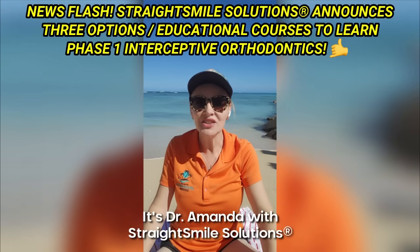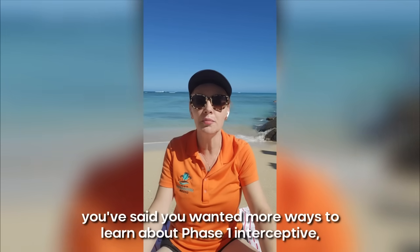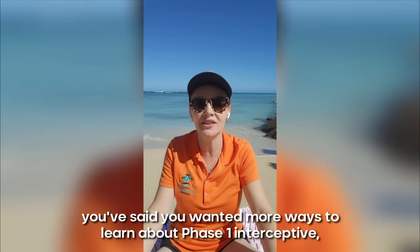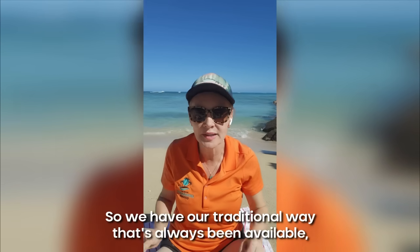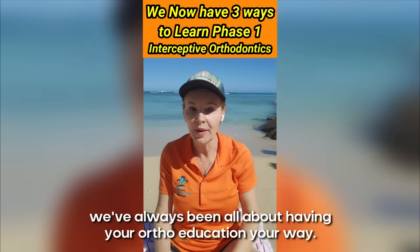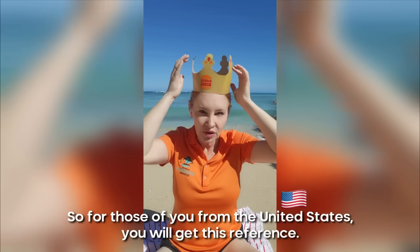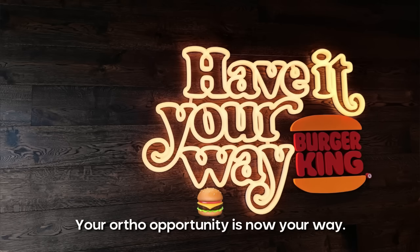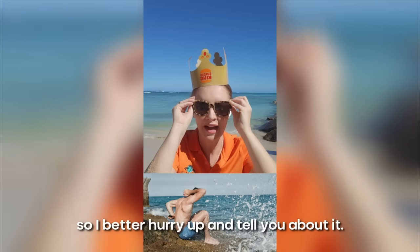Aloha! It's Dr. Amanda with Straight Smile Solutions here to tell you some exciting updates and educational opportunities. You've asked, we've listened. You said you wanted more ways to learn about phase one interceptive, and we've got it for you. We've always been all about having your ortho education your way. Your ortho opportunity is now your way.